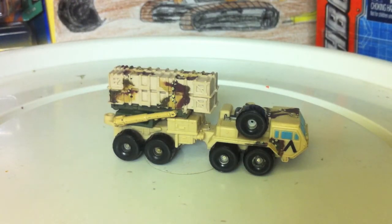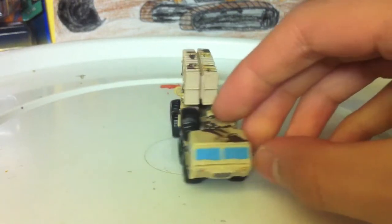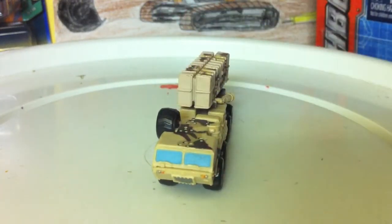Dicastmania bringing you another video. Today I'm doing a slightly different video — a little review of my MicroMachines Patriot Missile Launcher.